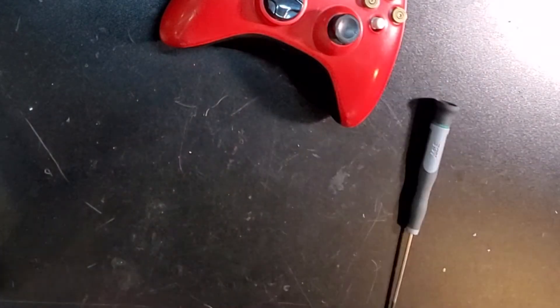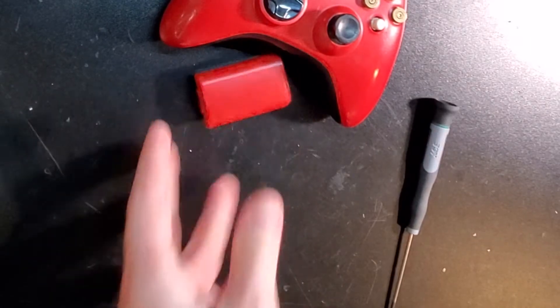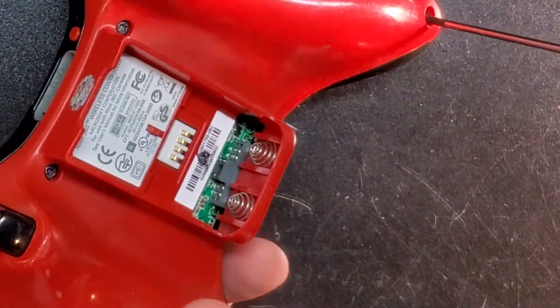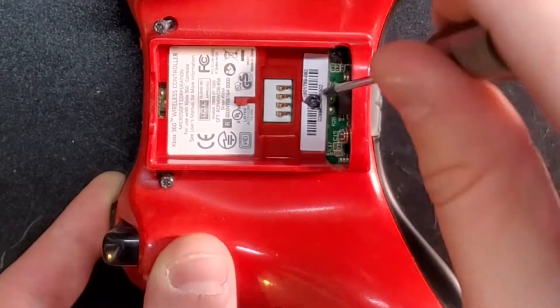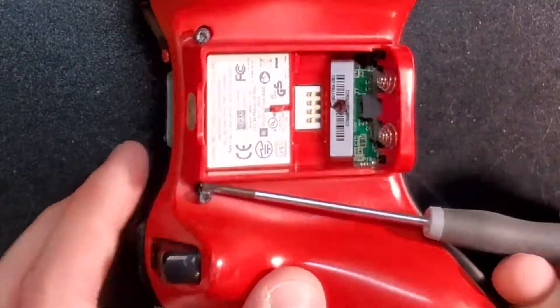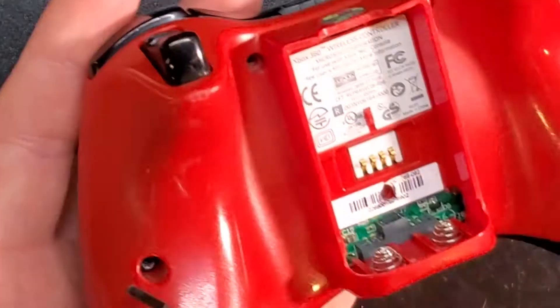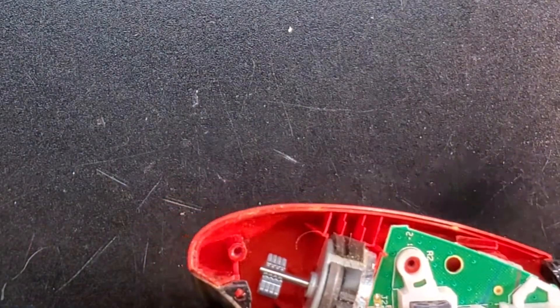I'm just going to leave this controller as is because this is going to be my controller — I'm not selling this, so it'll be all right. That'll just pull off. You have your rear piece — you can set that aside for now. I am going to clean these later, so no issues.